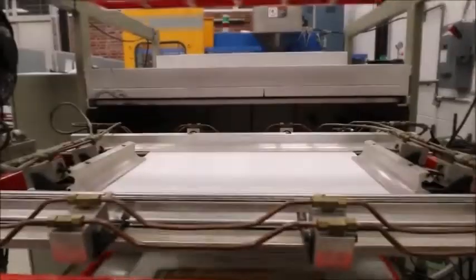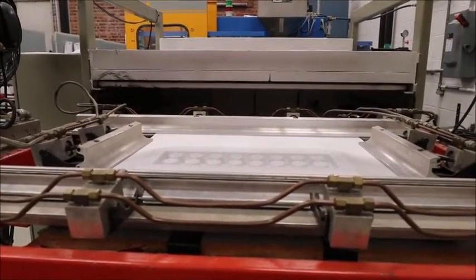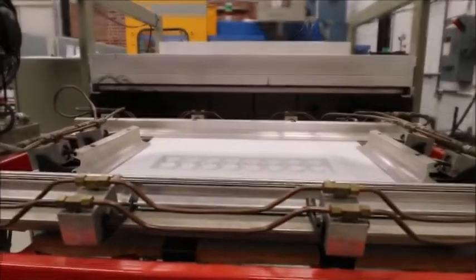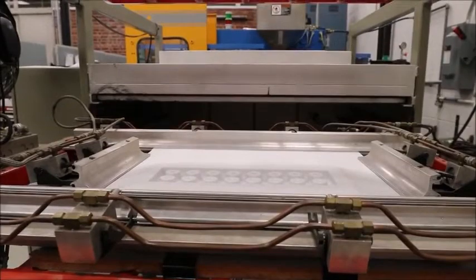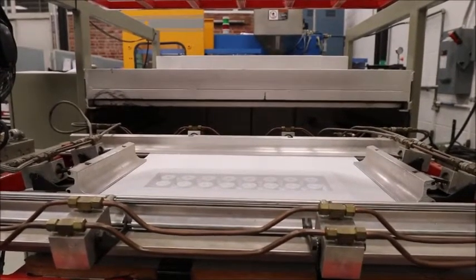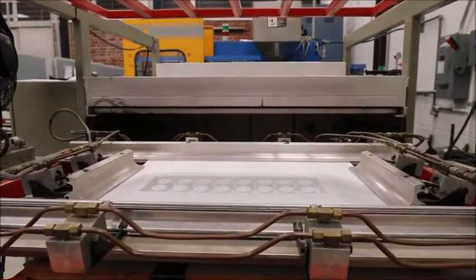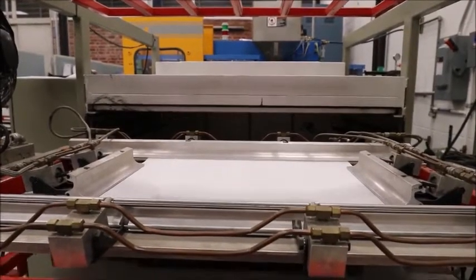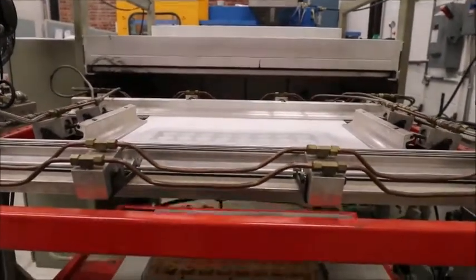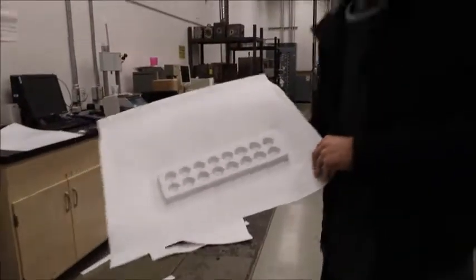It'll bring the mold surface up and pressure it to shape your part. Here in particular we have an ice cube tray, which is common to be made in the 216 lab for this procedure. It'll release the mold after the set time — we have approximately 20 seconds. The clamps will open up, and you take your styrene sheet out. There you go — a beautifully pressed ice cube tray.